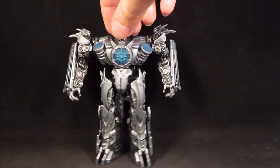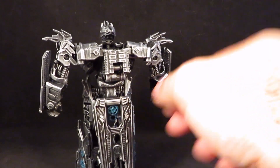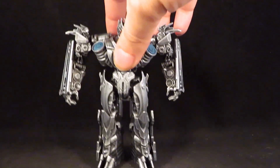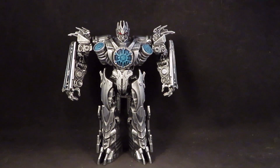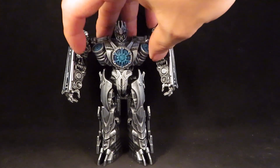After repainting him it does look pretty cool. I like repainting the movie figures — there's a lot of detail in there to bring out, and that's kind of what got me into customizing in the first place. Yeah, that looks cool.